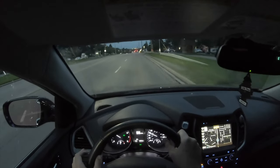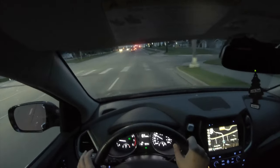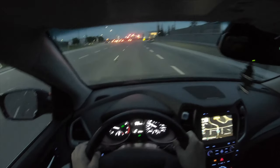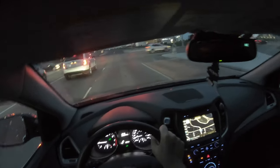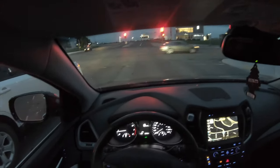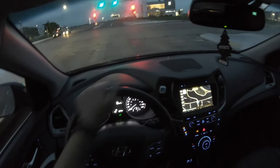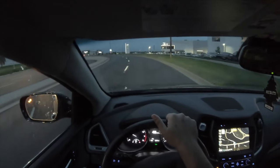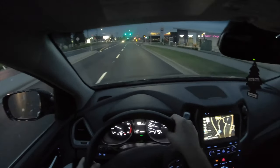Driving on eco mode feels comfortable and responsive, especially for city driving. Normal mode is the sweet spot between eco and sport. Looking down here, you have two cigarette lighter ports, a USB port, and an auxiliary port for Apple CarPlay. On this road, the navigation tells you the speed limit is 60 kilometers an hour.